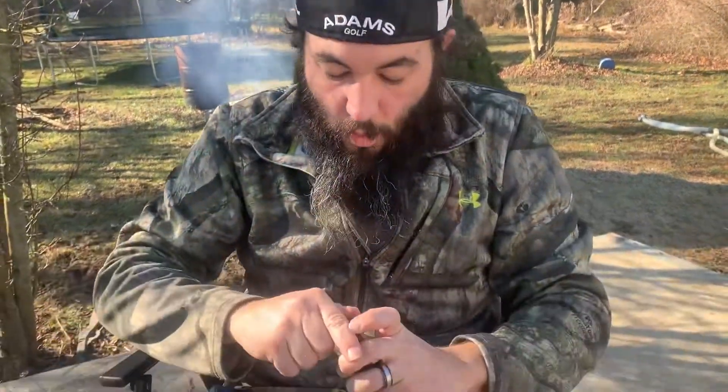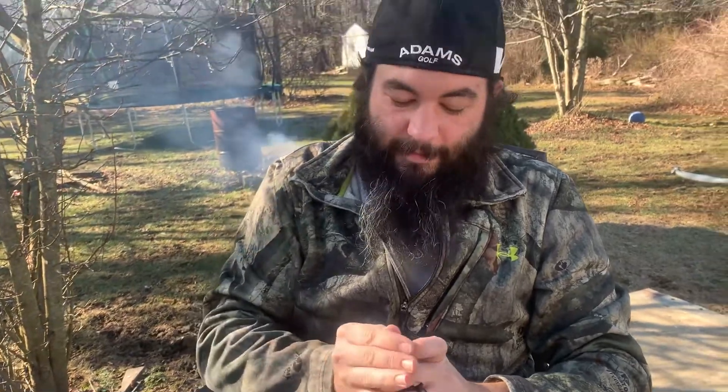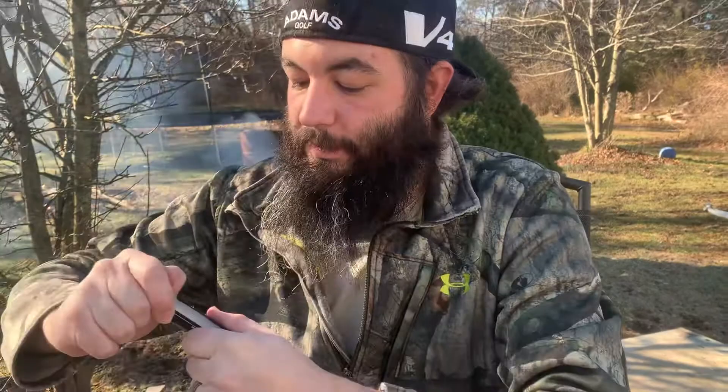All right, so I'm going to test this. It's a five round magazine, so we're going to put five in. Whoopsies — that one went clear over there, so let's get another one out.